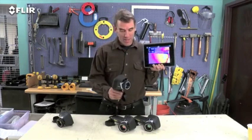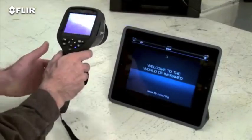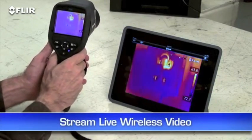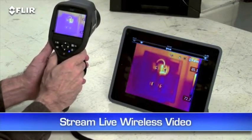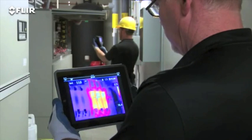Wi-Fi. The E50 and E60 also have it. It's really a pretty incredible communication tool. Just link the camera to your smartphone or tablet with the FLIR Tools mobile app, and you're ready to stream live video wirelessly so others can watch along easier from a distance to see what you're finding — very practical around the plant, and safer too in hazardous areas.